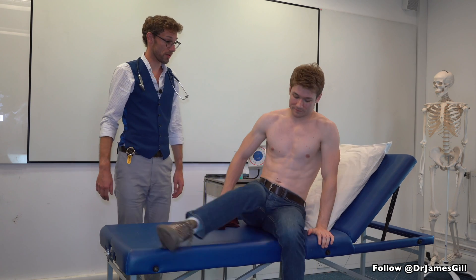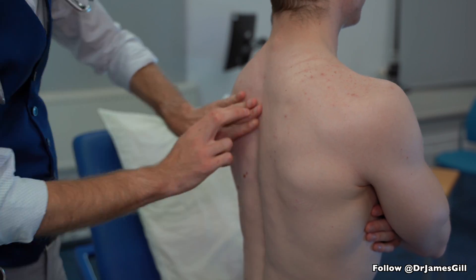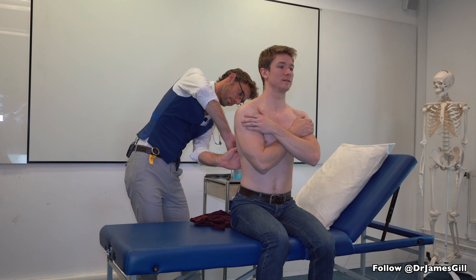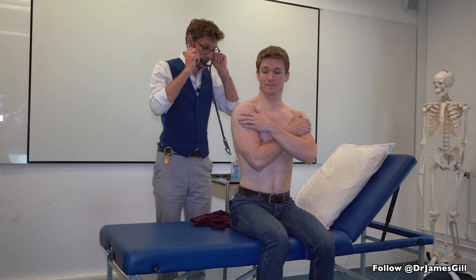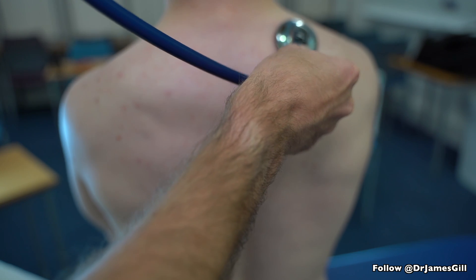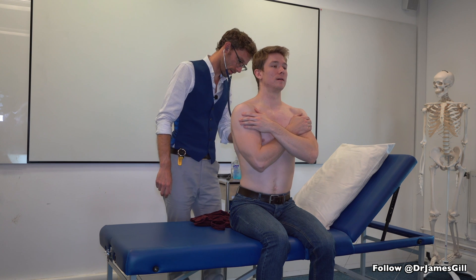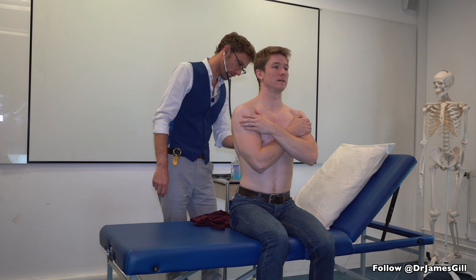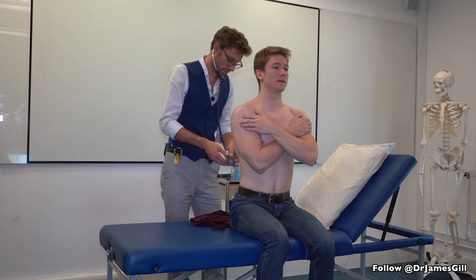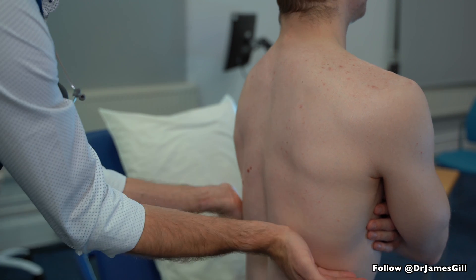If you could sit up, please — I'm going to tap across the back of your chest. If you could fold your arms across your chest, please. So I'm just going to percuss around. That all sounds good. And now breathing once again, in and out, slowly through the mouth. Say one, two, please. One, two. One, two. One, two. One, two.